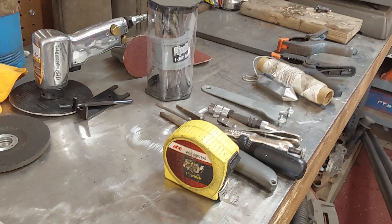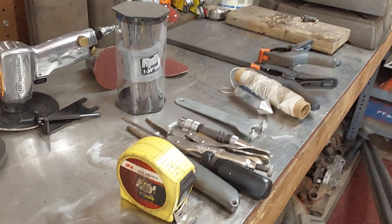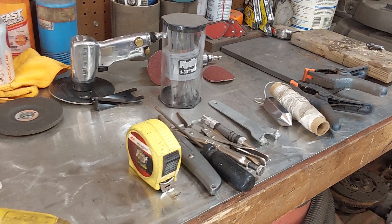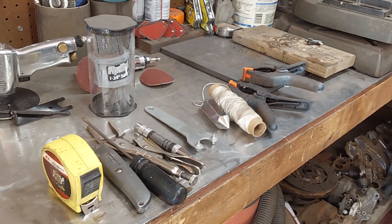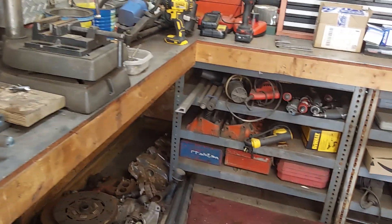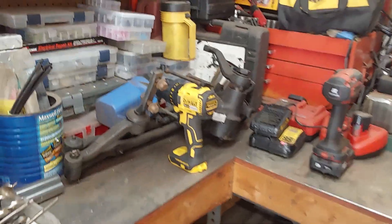More stuff on the workbench: tape measure. No vice grips again — didn't use them last time on my project but I may use them this time. String line, a couple clamps. Batteries all charged up for the drill — don't think I'll need it but just in case.